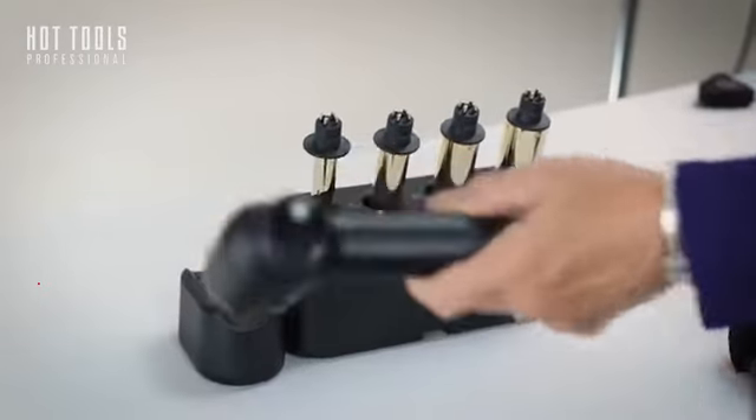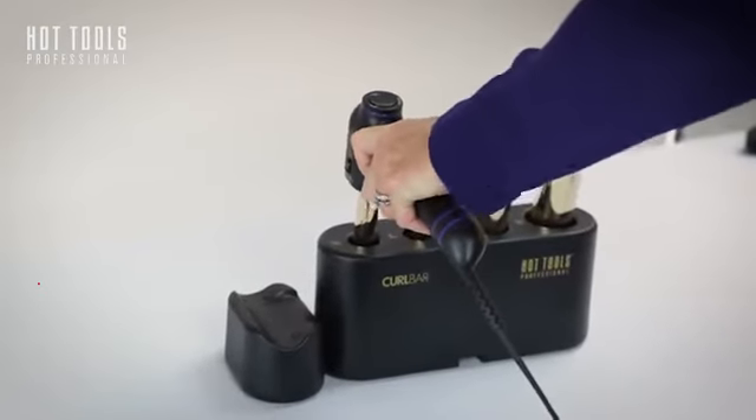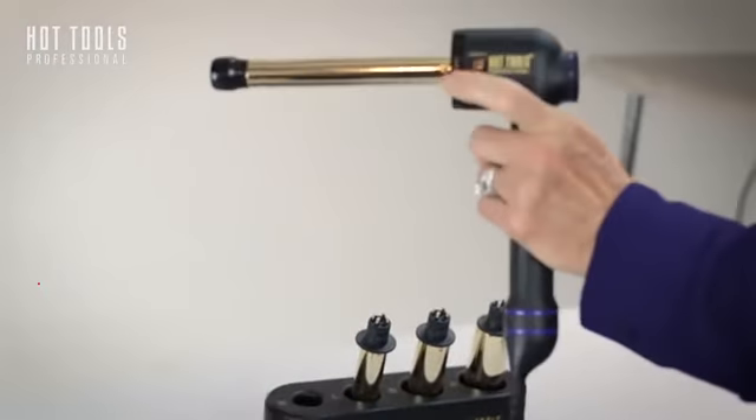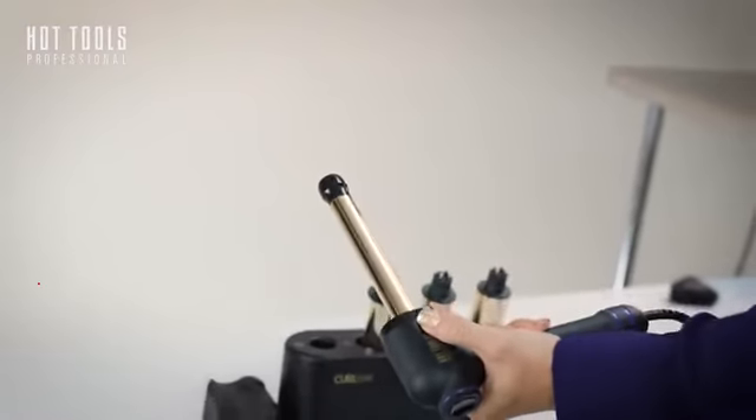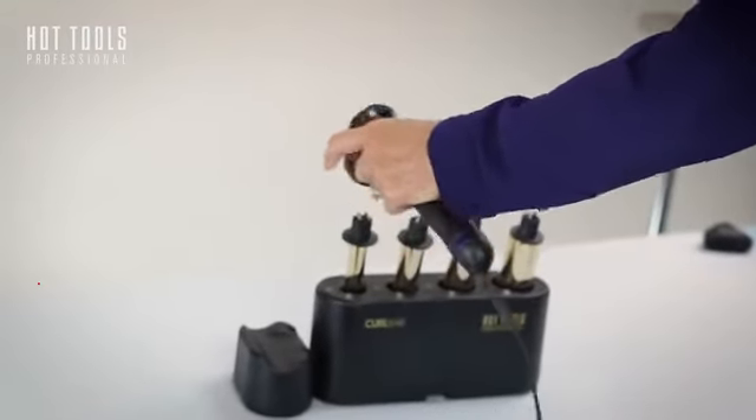So you pick this up and you plug it in. You come straight down and apply firm pressure. There are two buttons on each side, so depending on what's more comfortable for you, you just release it and you plug it into the next barrel.